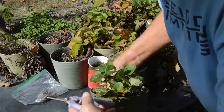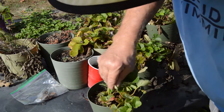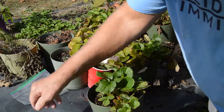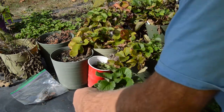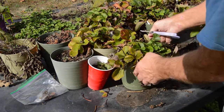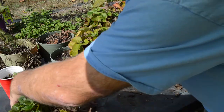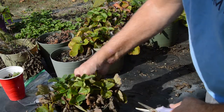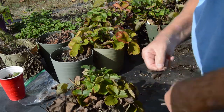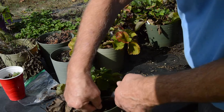So that one looks pretty good. We'll set that one aside. Let's bring over this one. Here you can see we've got a lot of leaves that have kind of died back here. We're just going to go in and kind of clean this stuff up.